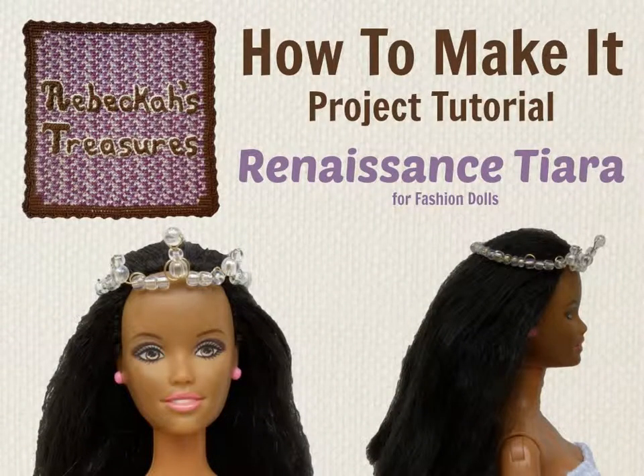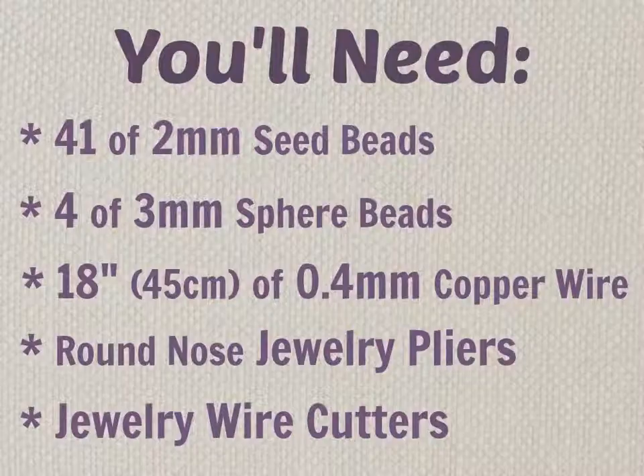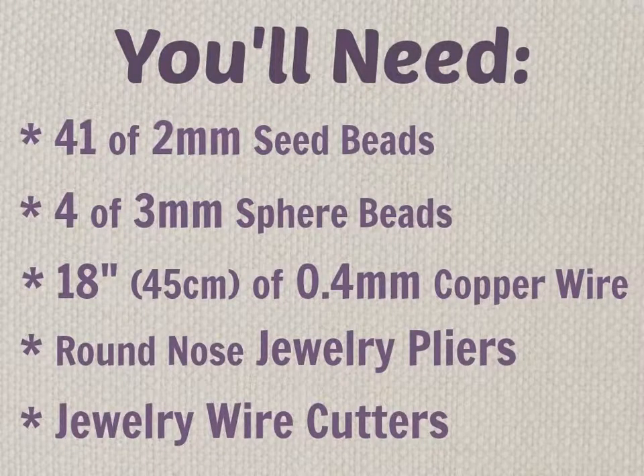The last beaded tiara I'm going to show you is the Renaissance tiara. For this one you will need 41 seed beads and 4 sphere beads, and you'll only need 18 inches of wire because this one doesn't have as many going-back-overs as the other ones do. So what we want to start off with is...